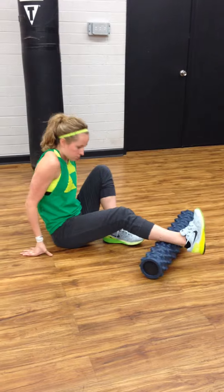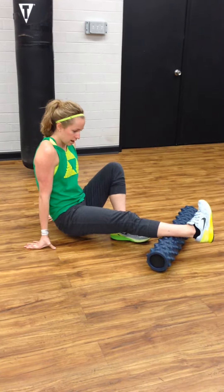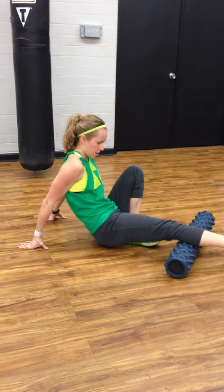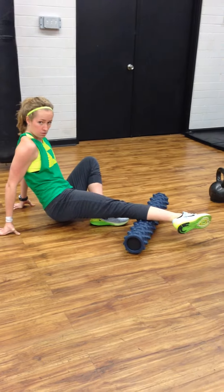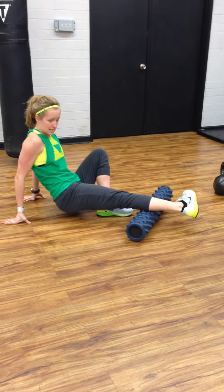Put as much body weight as you can on that point. Roll until you find the point. My calves feel okay — there we go, right there. Now I'm going to flex my toe down, toe up, to really get into that point.